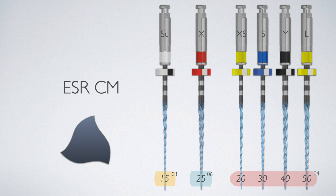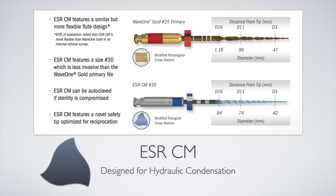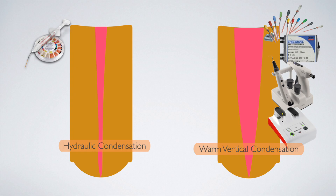All four finishing files are constant taper 04 preparations, creating a much thinner preparation than the equivalent progressive taper reciprocating file such as Wave One Gold. Wave One Gold is a progressive taper system creating much larger final preparations because it's designed to be matched with thermoplastic carriers such as GuttaCore and Thermafil, or one-step vertical condensation, which requires a much larger coronal taper to allow larger condensers to be pushed deeper or to prevent sloughing off of the gutta-percha from the carriers.